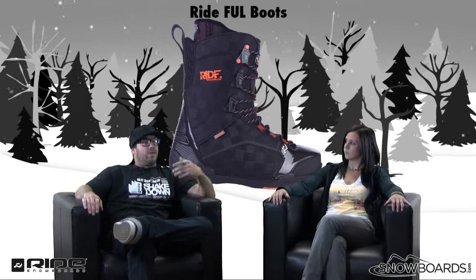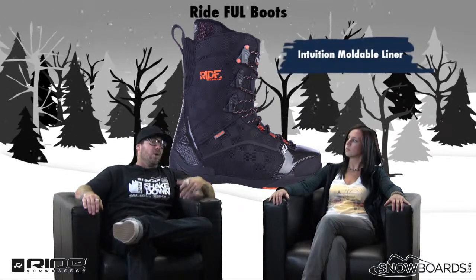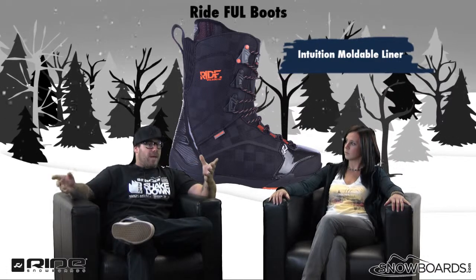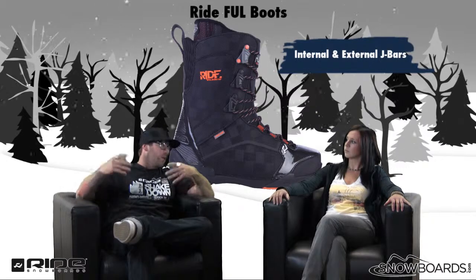Well, a lot has to do with the liner. We'll start there. Intuition Mobile — cord, ankle pockets, thermal foam, internal and external J-bars — where you're going to get your support.